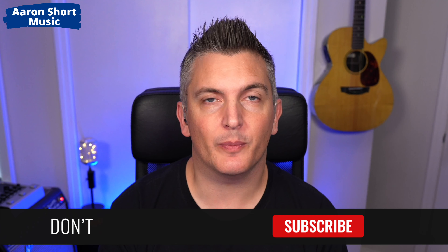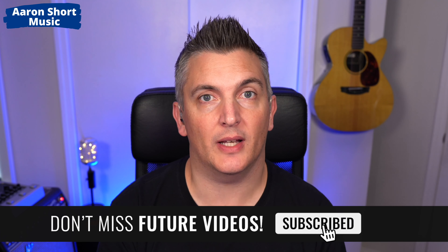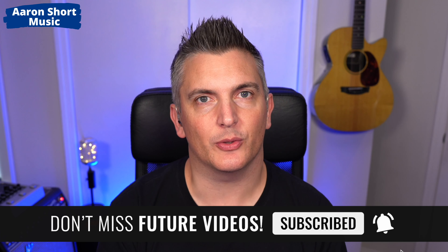If you're new here please subscribe and ring the bell — I'll have more videos about these products and other products like this coming real soon. But without further ado, let's begin.